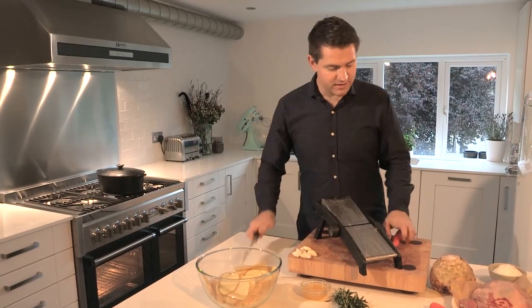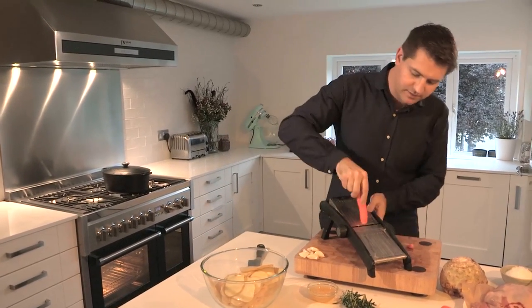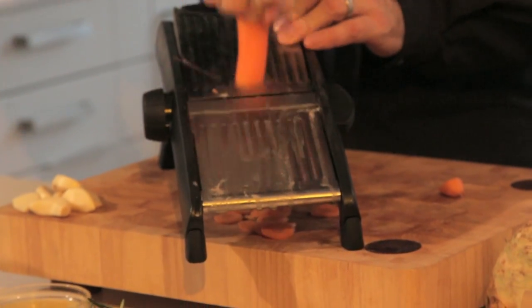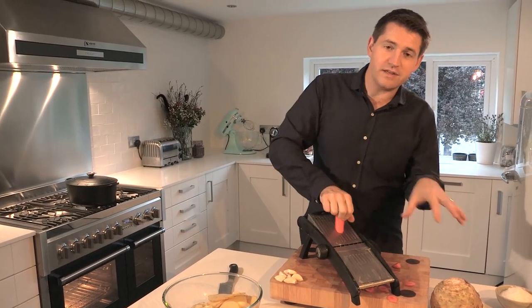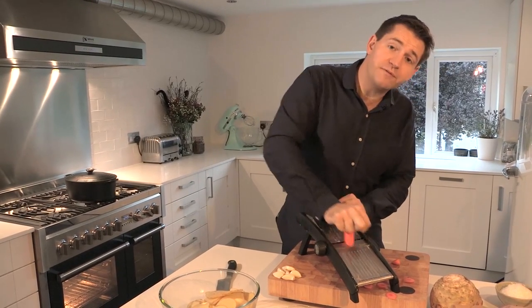Next up is the carrots, and these add a really great sweetness to the dish. On the mandolin, just run it through. The lovely thing about this dish is not only is it one-pot cooking, but you can use any kind of root vegetables really. Things like parsnips work really well, but these earthy flavours of celeriac, potato and carrot are really, really good with the lamb.